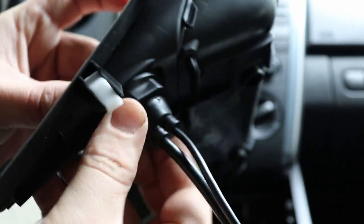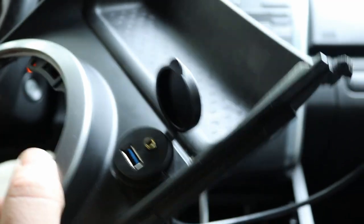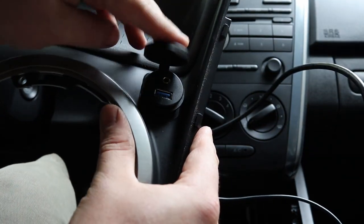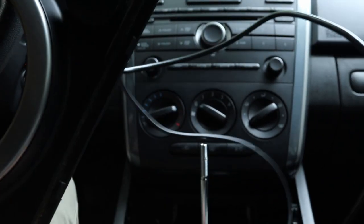Once again you don't have to go crazy with it — hand-tight is good enough. Now it'll sit in there just like that and you'll be able to close it up when you're not using it. Now we're just going to put it back together.